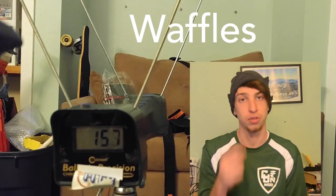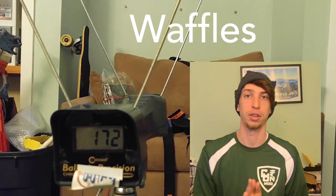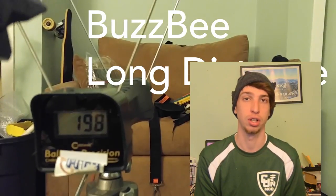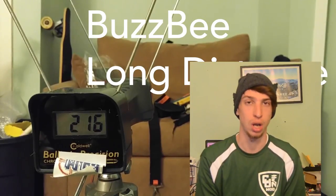I tested this primarily with waffle darts, shooting through a chronograph, and did some real-world range testing and a little mini 1v1 to see how well it does in real life. With that result, we're not quite at that 200 mark with waffles yet. However, there are two darts that could get into that 200 range — we've got 216 FPS with the long-distance Busbee darts, but I've heard their accuracy is on par with Elite, so not at all, which makes them kind of useless.